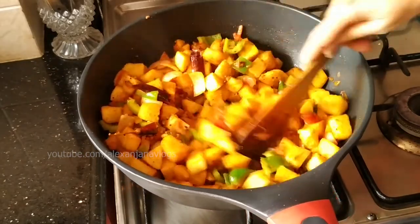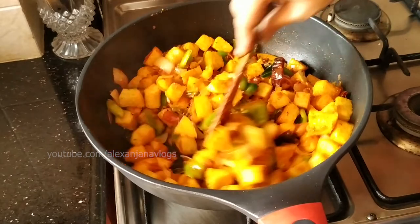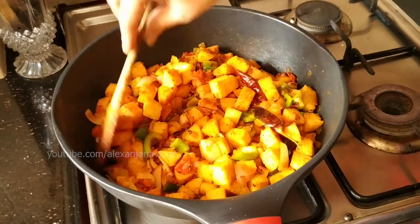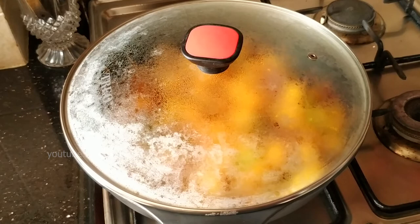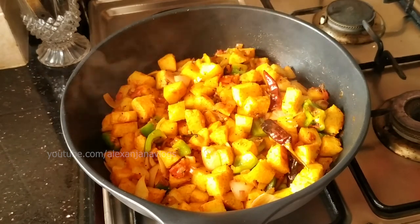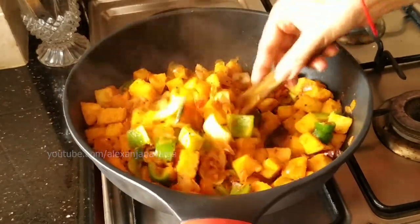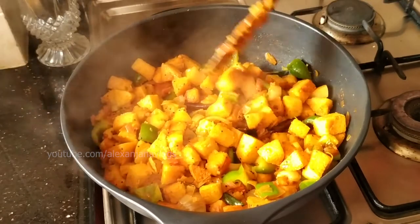This is a soft oven. We'll put the sauce in a soft oven and put it in a small cup, half a cup. I will add a nice amount of mint. It is soft. I will cook the caps with my masala.